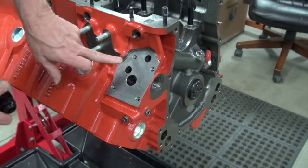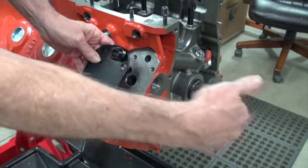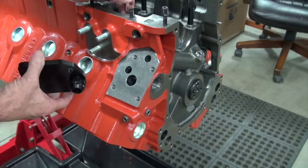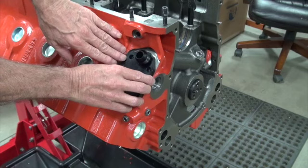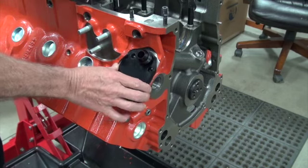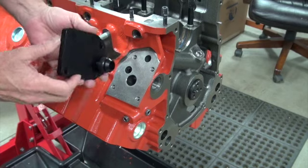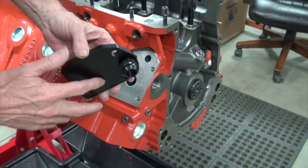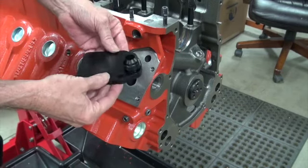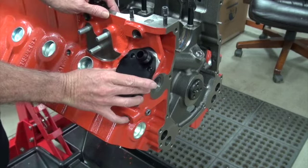Another system that doesn't use this would be a dry sump — the pump is external. Actually, on an external oil pump of any type, including wet sump externals, it just bolts on and you don't use the internal passage, so there's no reason to block off the inside. This particular pump was made by AR Engineering — Andy Finkbeiner makes some really nice stuff.